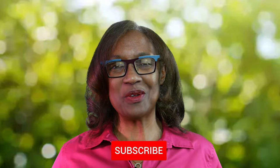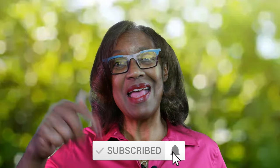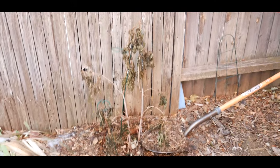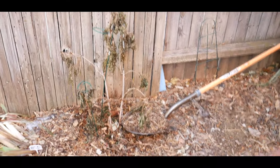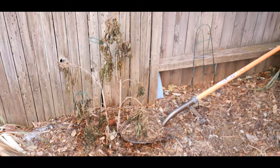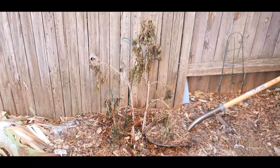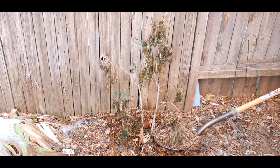Welcome to growing your own food in your own backyard. If you are new to my channel, please consider subscribing and don't forget to hit the like button. It's the first week of December and I wanted to give you an update on my Lemon Lace elderberry shrub.